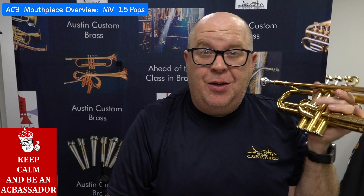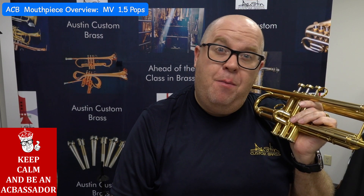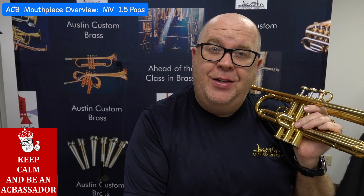Super fun mouthpiece — it's actually pretty new in our line. It's the MV 1.5 Pops. I'll tell you all about it in just a bit.